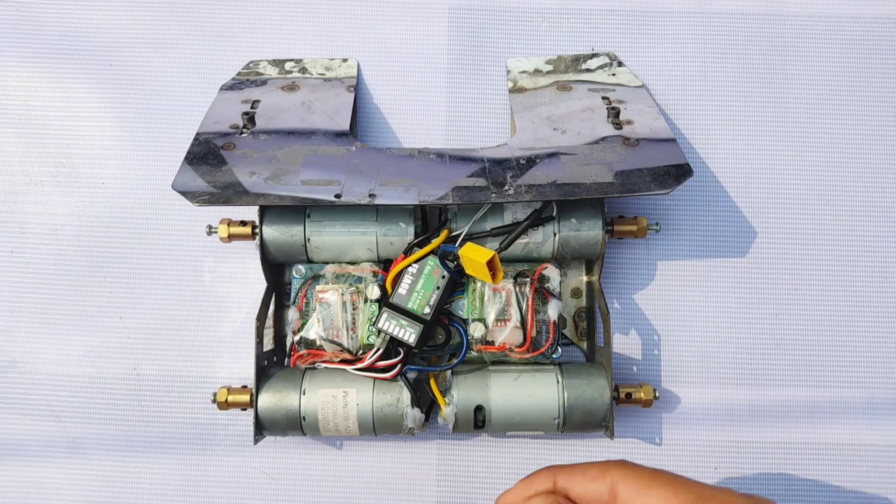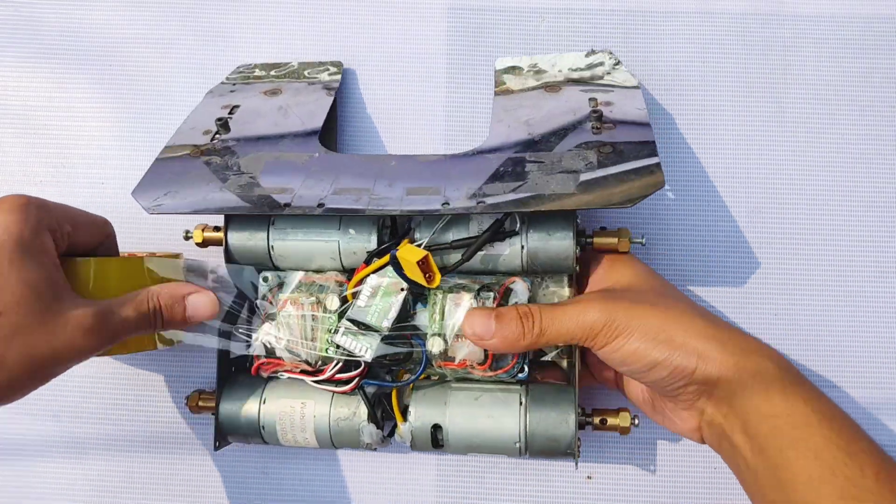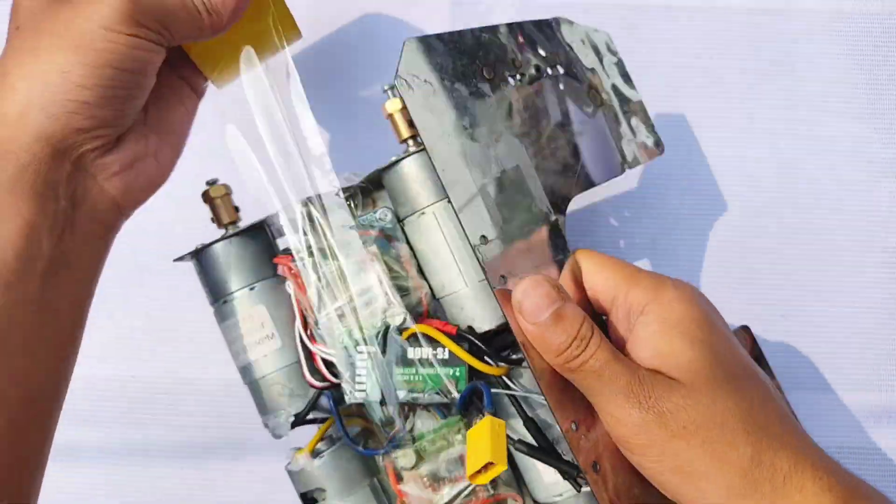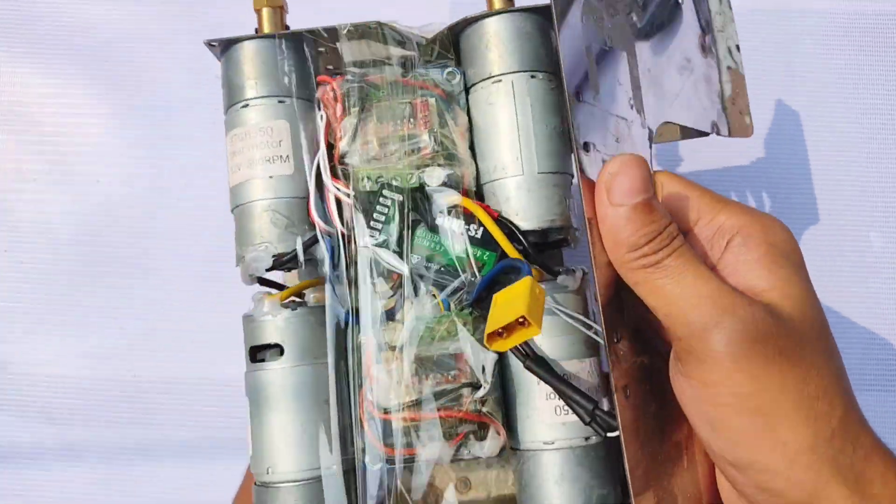Everything is done. Now wrapping up the chassis with tape. I'll see you next time. Thank you.